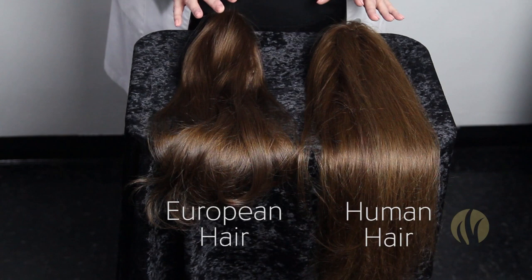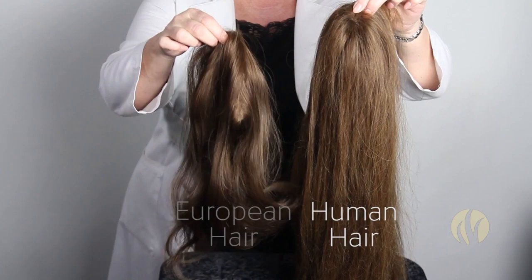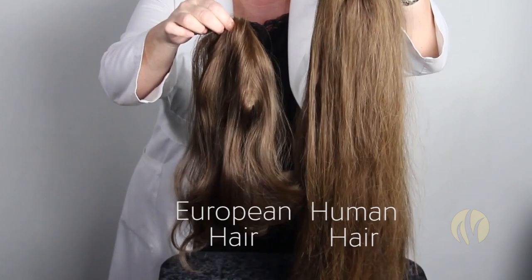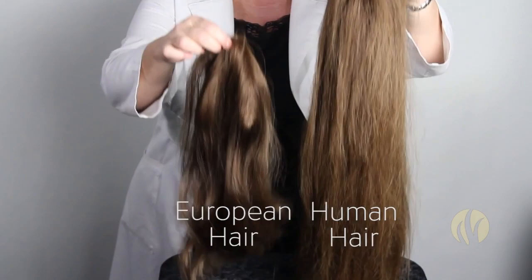Finally, the best aspect of European hair is the movement comparison. I'm going to take both heads of hair and hold them up, and we're going to compare how they move. I'm going to move them the same way — notice how the European hair moves much more freely. It's much more bouncy, and actually the texture is just more fine.